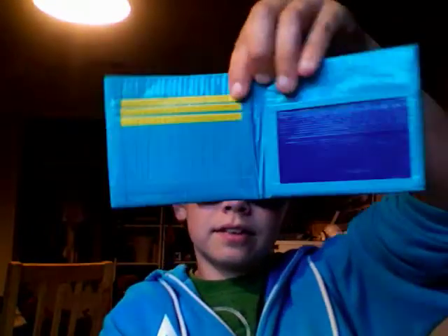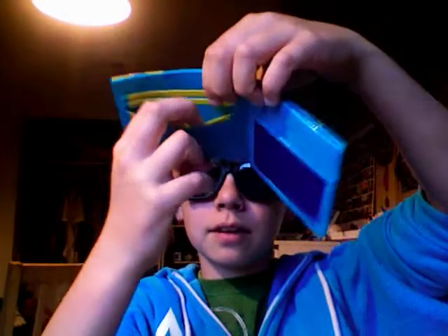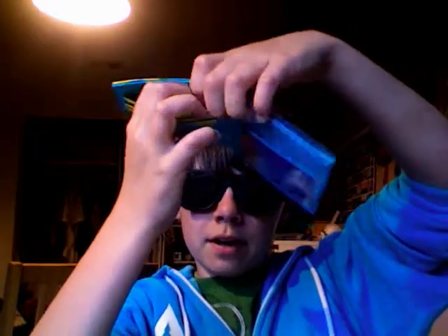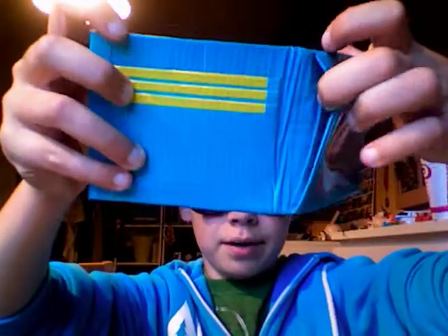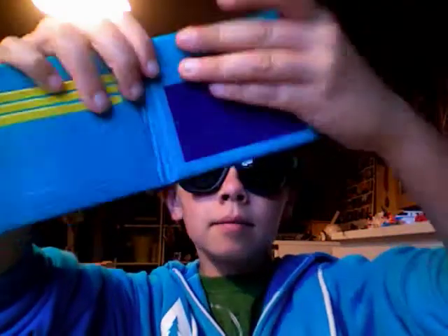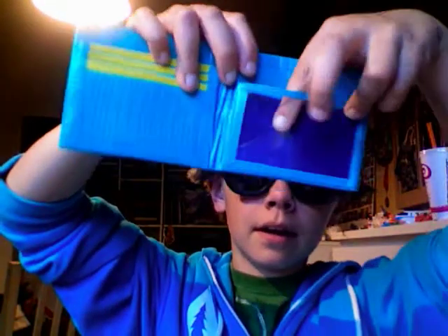Sorry about that. It's a blue bowl fold in there. And here's the inside — the inside's really cool. It's got three pockets right here. You've got a hidden pocket right there, and then an ID slot.